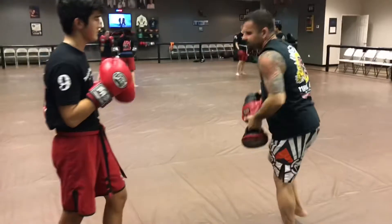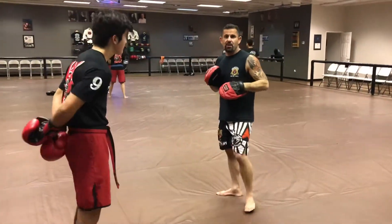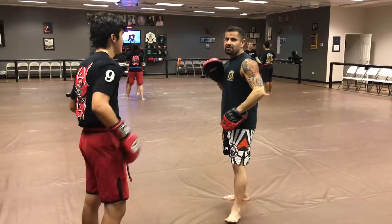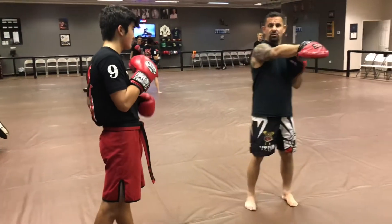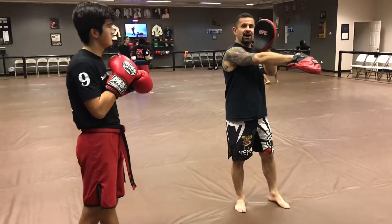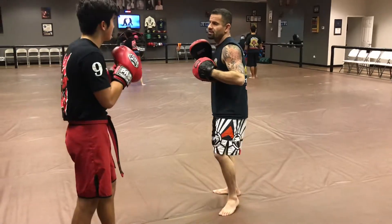Now let's see what that looks like with the mitts. The way I'm going to hold with the mitts is basically the same. I'm going to throw my cross, he's going to step and pivot, and when I finish the cross, I'm going to hold this mitt out just like so, so he can hit it. Slowly first so they can see it.